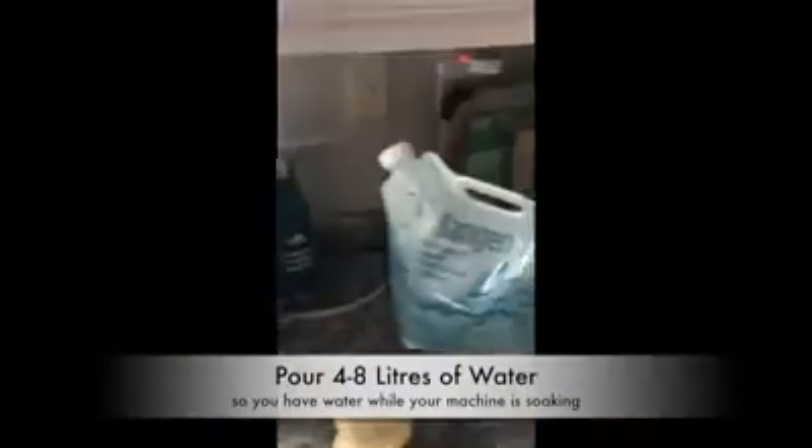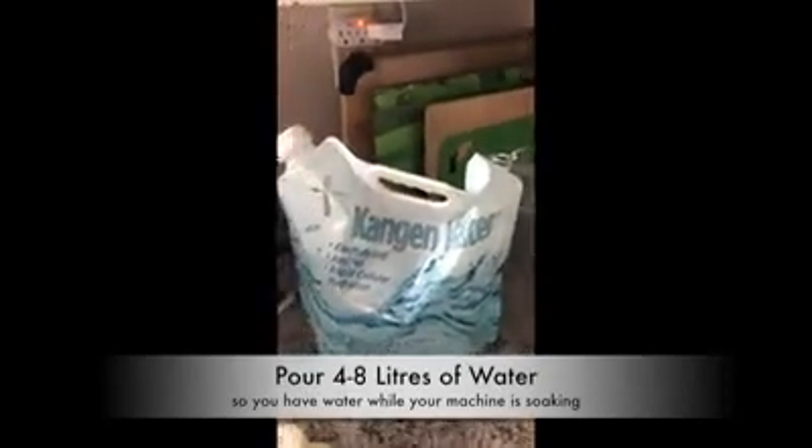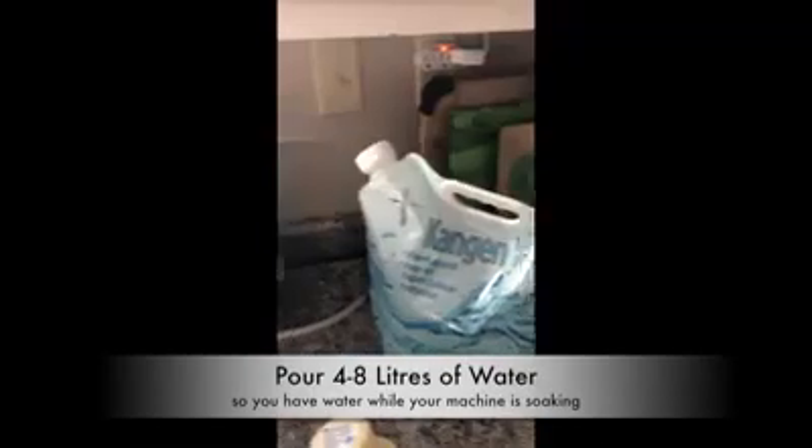So I wanted to share with you what I do first. First off, I actually pour off 4 liters of water. That way I have water in the fridge for the time that I have the machine on soak.